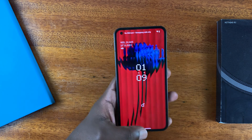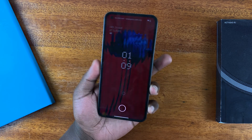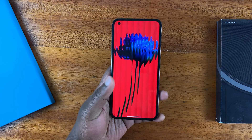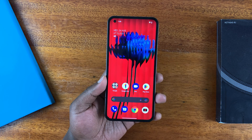It's going to unlock, as you can see. Let's try that again — it's unlocked, as you can see. And that's basically how to set up and use face unlock on the Nothing Phone. Thanks for watching and good luck.